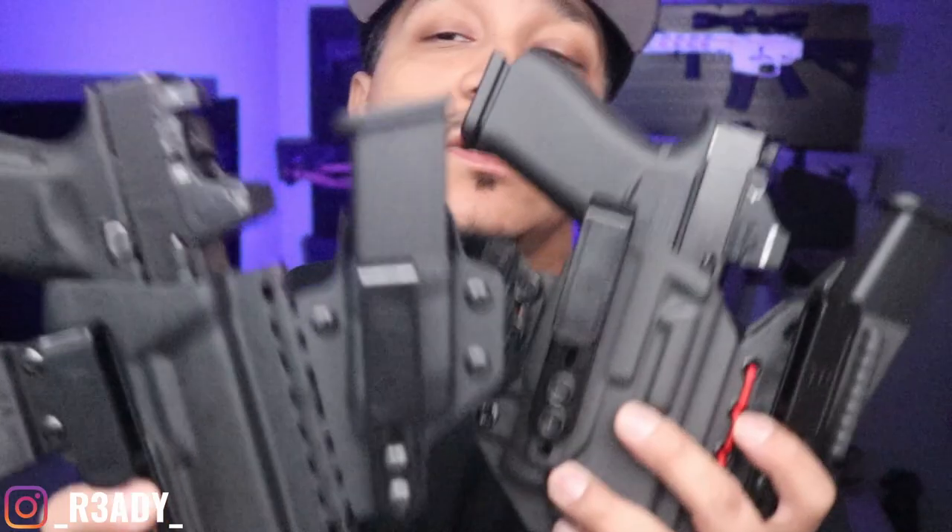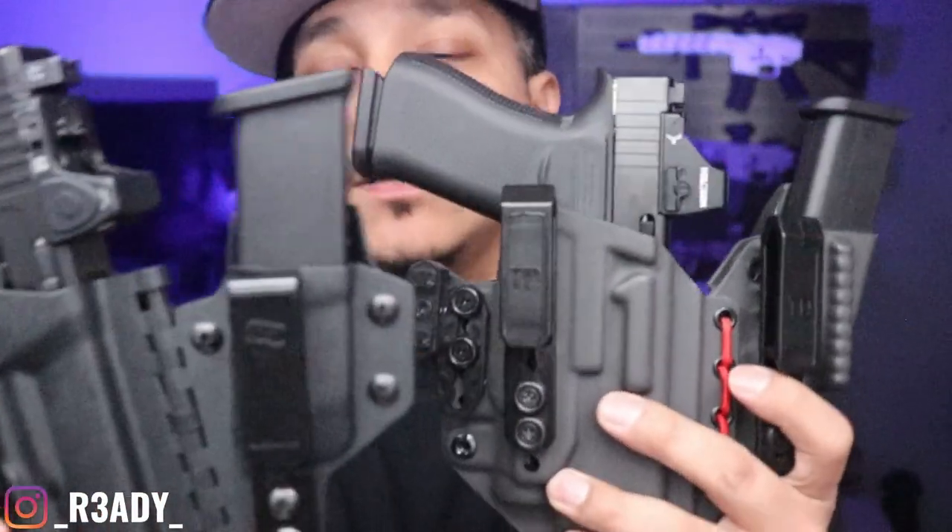Yo, what's up everybody man. Thank you for tuning in for another one of them bangers. We got the Tier 1 Concealed Holster and the T-Rex Arms. We're going to put them up together and see the pros and cons of each, and which one I like better.